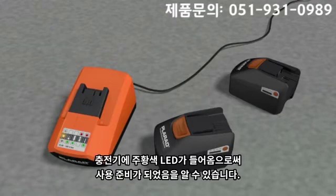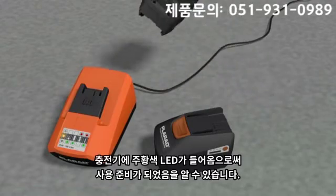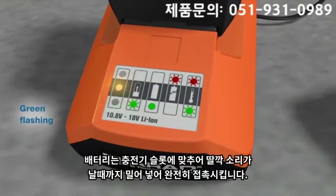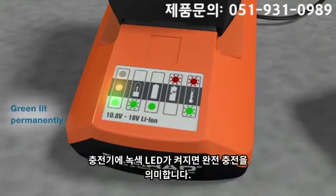The LED of the charger indicates the level of charge in the battery. A permanently illuminated yellow LED means the charger is connected to the mains and is ready for use. In order for the battery to charge, it needs to be slid into the battery charger housing until the stop point is reached. The battery is fully charged when the green LED is permanently illuminated.